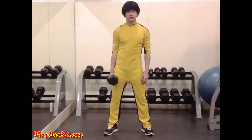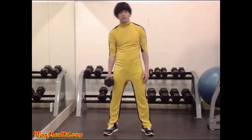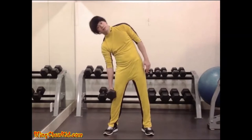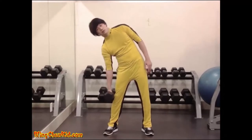Side bends. Stand with your feet wide apart, both hands at your sides, and hold a dumbbell in one hand only. Making sure to keep both of your knees locked straight, bend your torso directly to the side on which the dumbbell is held until the weight is level with your knee joint. Then slowly bring your body back to the erect position. Reps: 15 to 20 per side. Best done with a dumbbell.